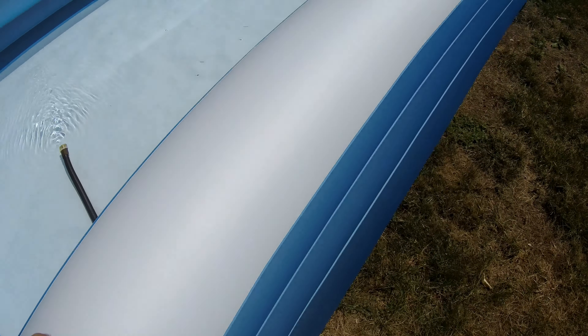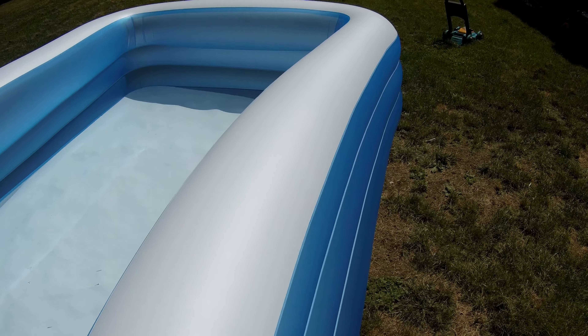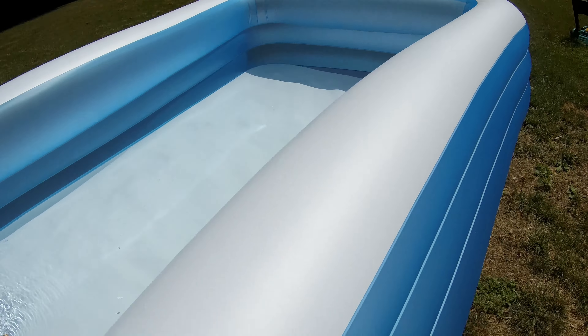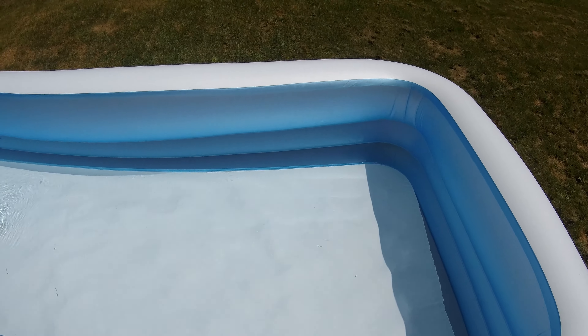Overall, it's built pretty well. You can sit on the edge — it does cave in a little bit, but it's designed that way. It will definitely keep the water in. It comes with some accessories in the box, one of which is actually kind of funny, and we'll explore that next.